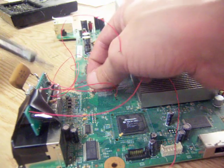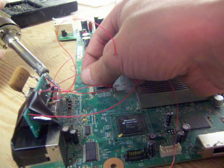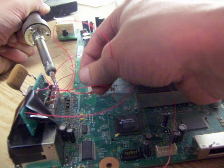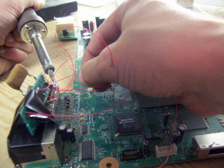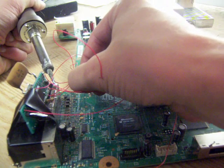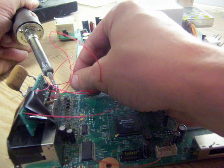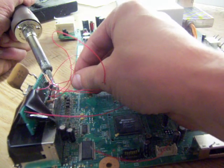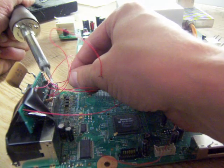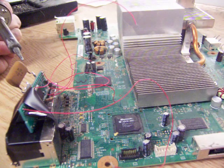I'm going to string it underneath the other wires so it won't pull on any of them. It may take a second to heat up because I have my iron turned down low for working on the board, and this is a big plane to be heating up. Ground is hooked up.